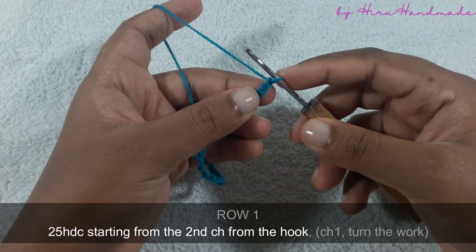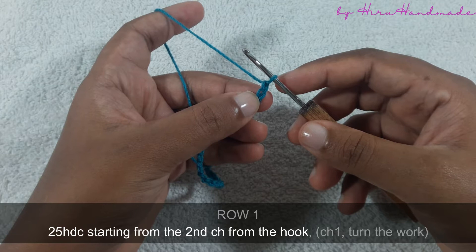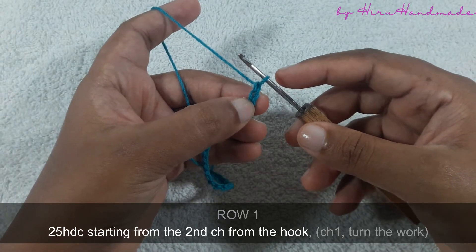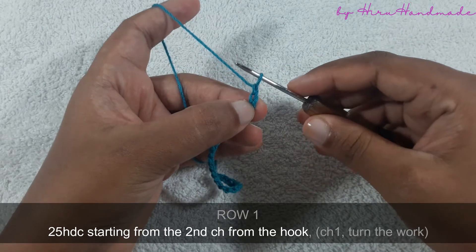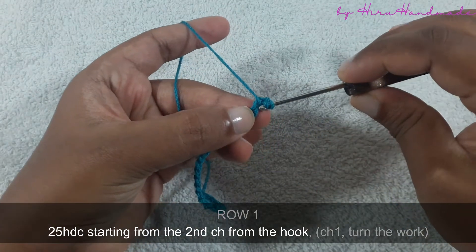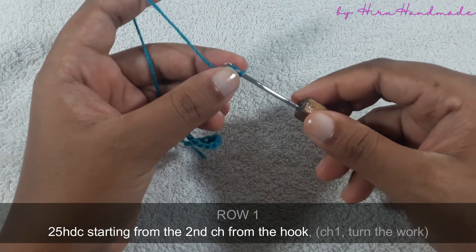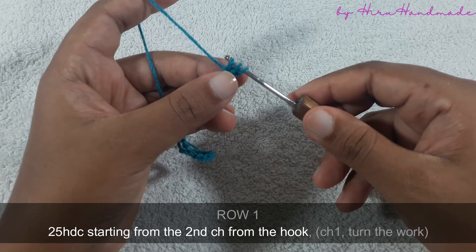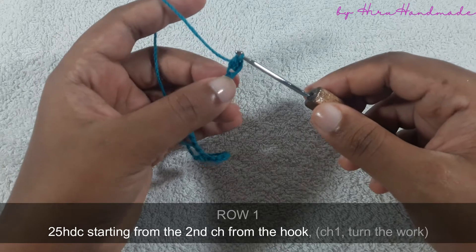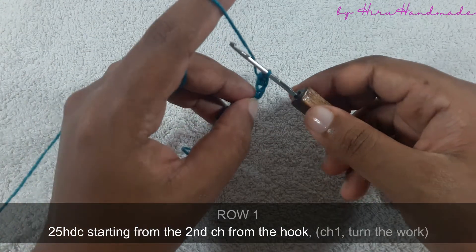Now we are going to start the first row. Starting from the second chain from the hook, we need to work a row of half double crochets. This is the first chain, this is the second chain, so we are going to work into the second chain. Grab the yarn and insert the hook into the second chain from the hook, grab the yarn and pull through the chain — now you have three loops on the hook, so grab the yarn.